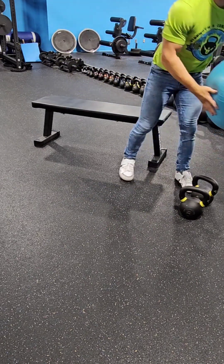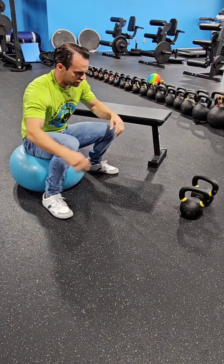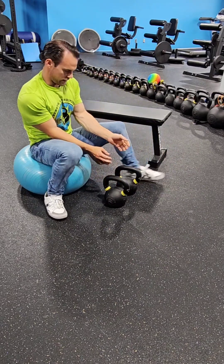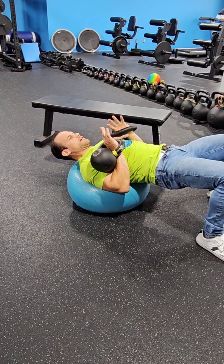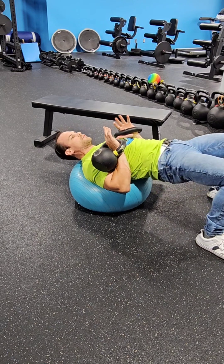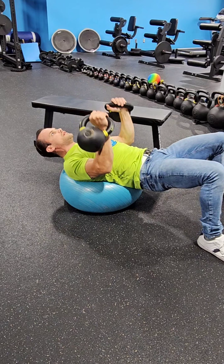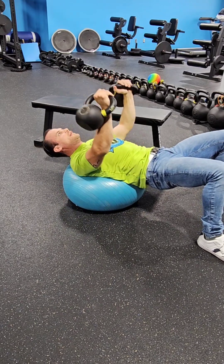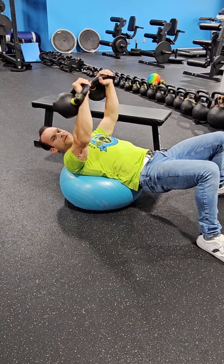Try an exercise ball. Now this is very challenging and potentially dangerous, so be careful. Back on the ball, make sure you're extending your hips, then hands and elbows low, and then up. Hands and elbows low, and then up. This thing is going to challenge your stability just a little bit, but that's okay — it doesn't challenge it very much as long as you're good at this movement.